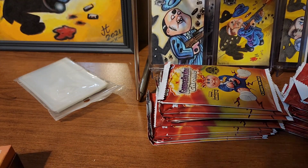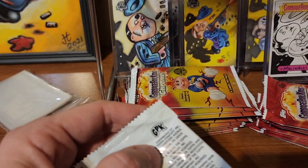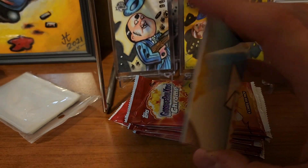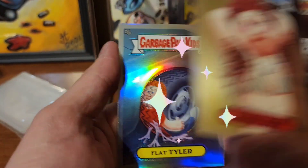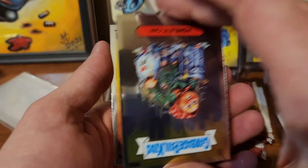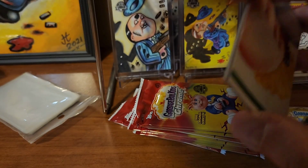We know we're guaranteed at least four hits - let's hope for more. No promises but we'll see. We got a refractor action: flat Tyler, an upside-down Ashley can, and Max Axe. I guess we're gonna have another weird one - we've had a couple of those, it is what it is.